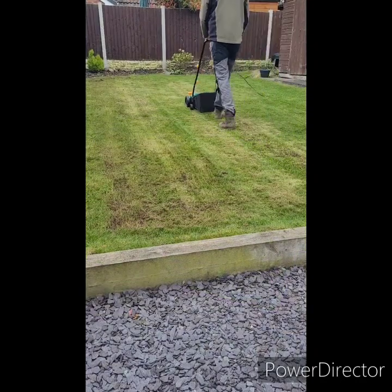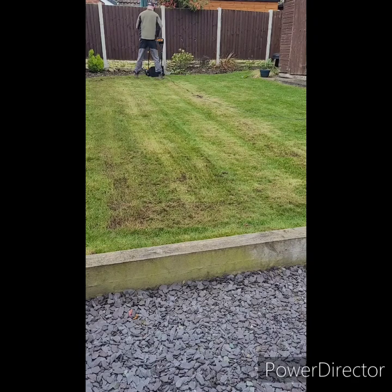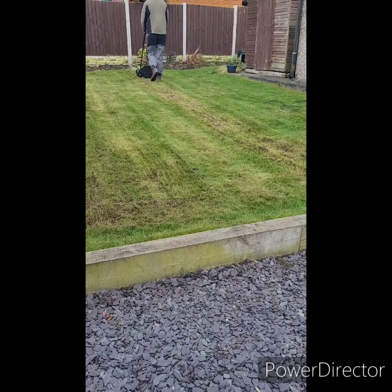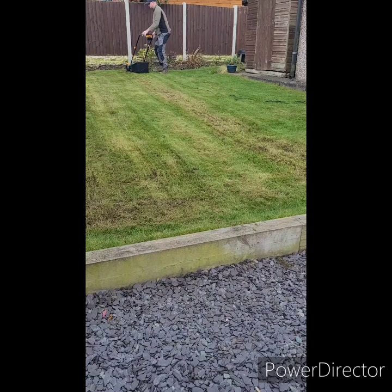I couldn't quite believe how quickly it was pulling the thatch out, and the amount that was coming out with just one simple pass. I did find that I was having to empty the basket regularly between each interval, in order to stop the thatch falling out below the scarifier. So far though, this is the only fault I've been able to find. For the price of the machinery, I'm very impressed, and it's going to save me a lot of time in the future.